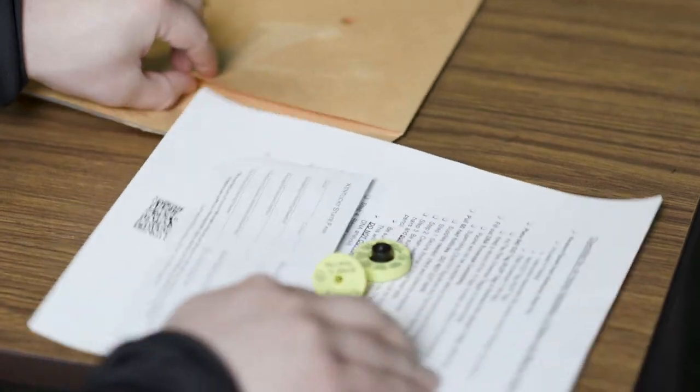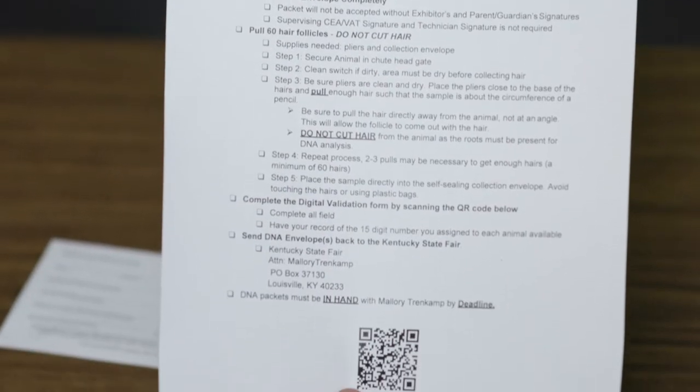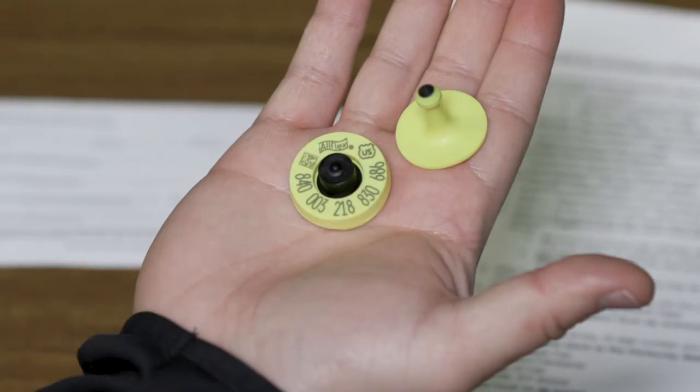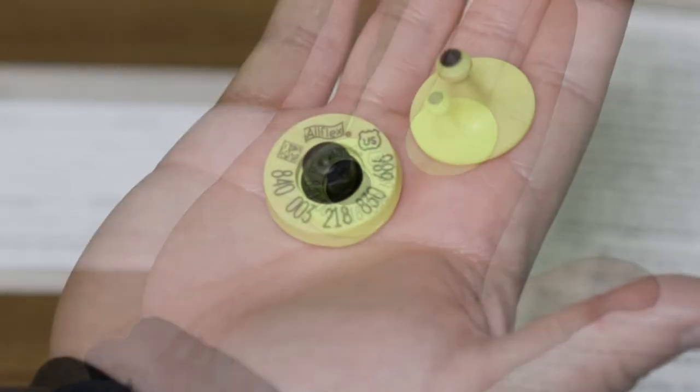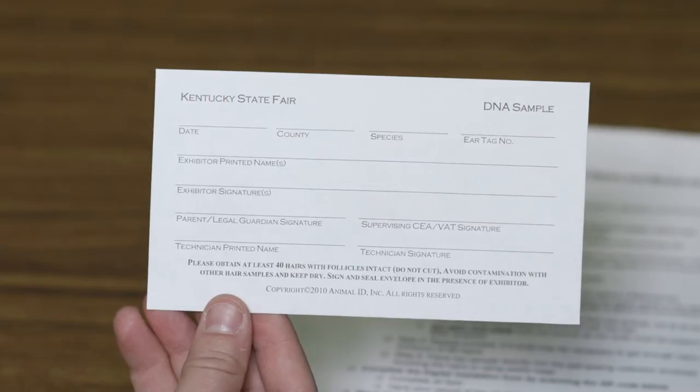We will want to check to ensure we have received the following: an instruction sheet with QR code, an 840 EID tag — also known as KUIP tag — and a DNA envelope, which you will have one envelope per tag.